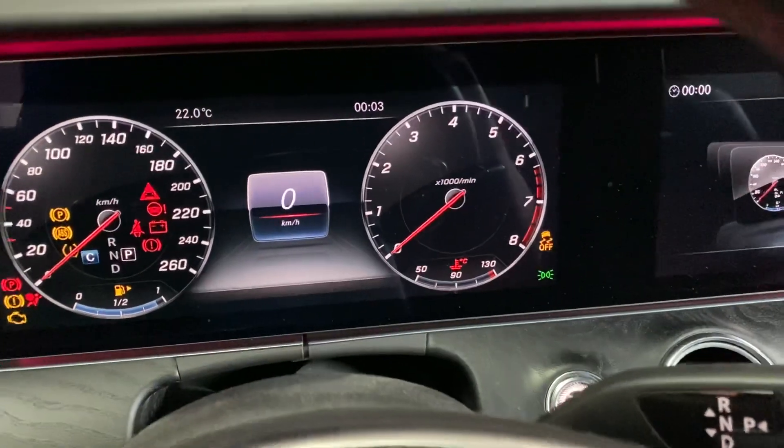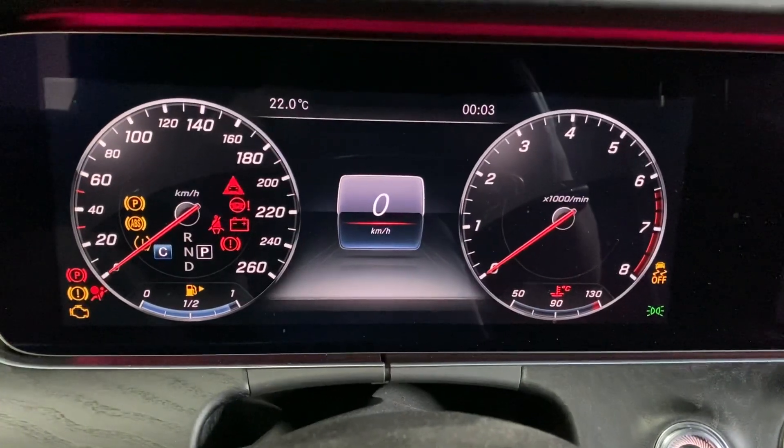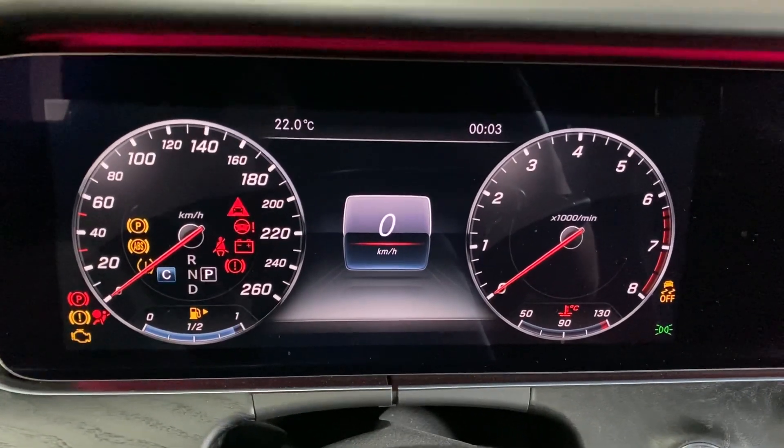Hello. Today I will show how to activate the AMG instrument cluster menu at the Mercedes E-Class 213.